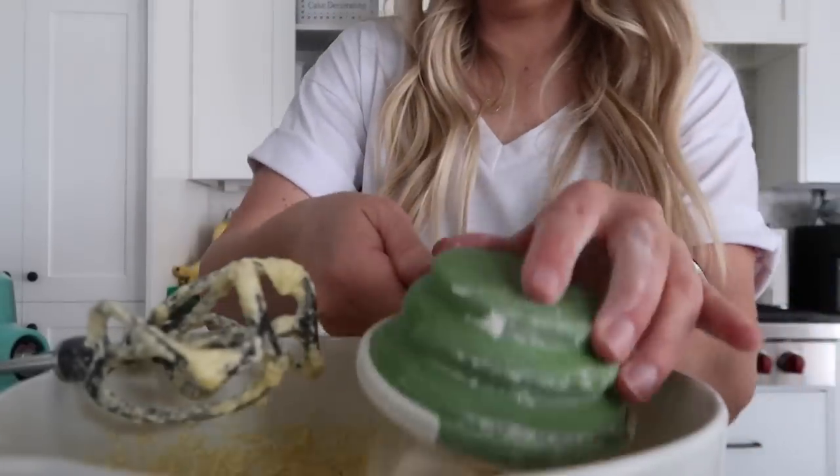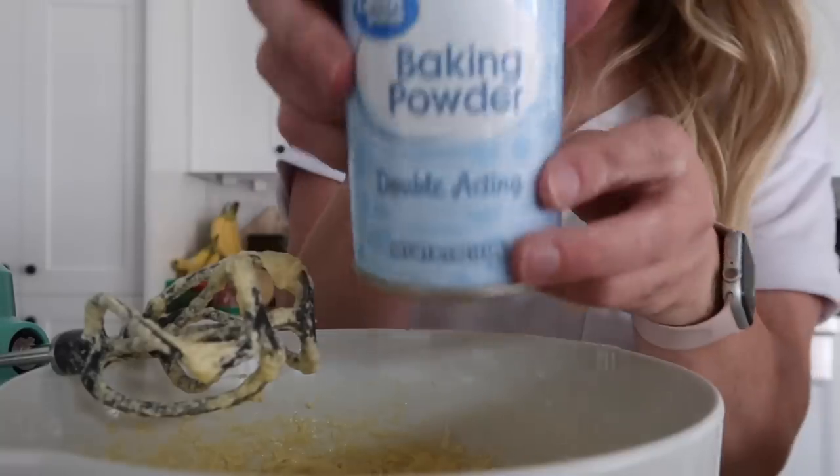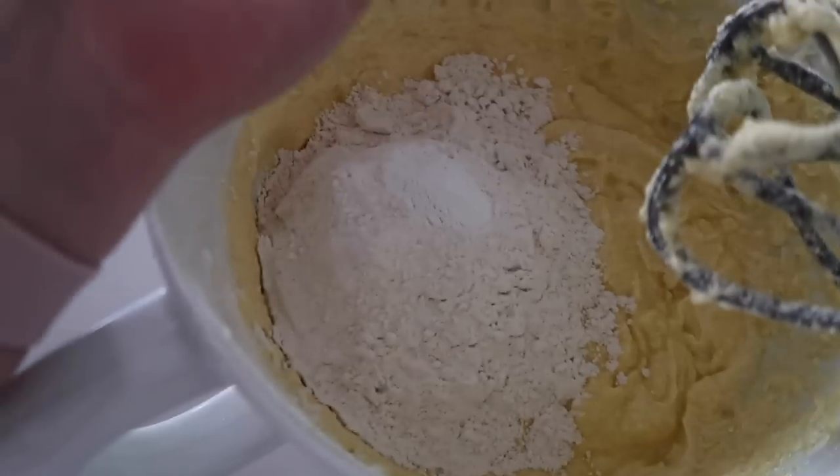Then we have two cups of flour, one teaspoon of baking powder, and just a dash of salt. And the last thing we need is lemon zest.